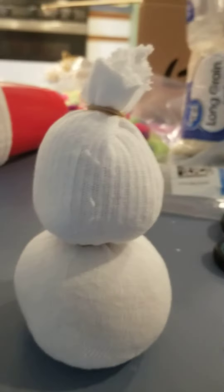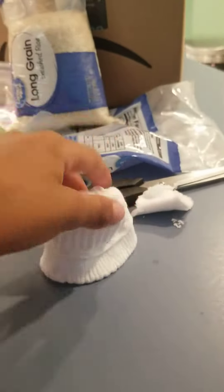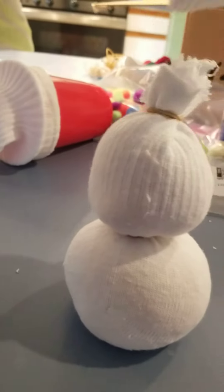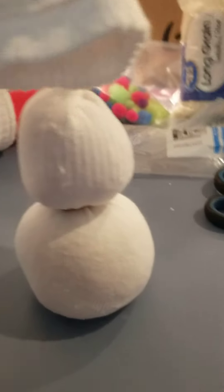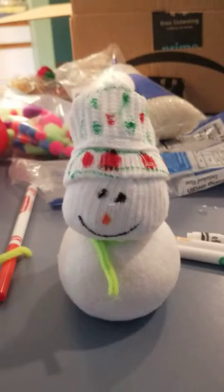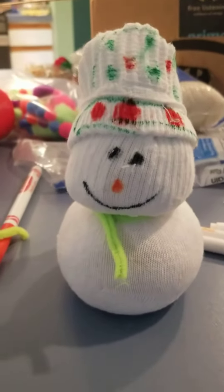Next we're going to put on the hat. Our snowman will have a hat like this, and he's going to be decorated too. We just finished decorating him — he looks pretty better than I thought he would look.